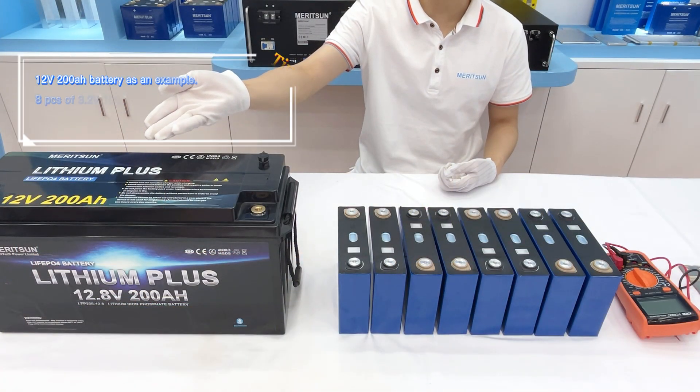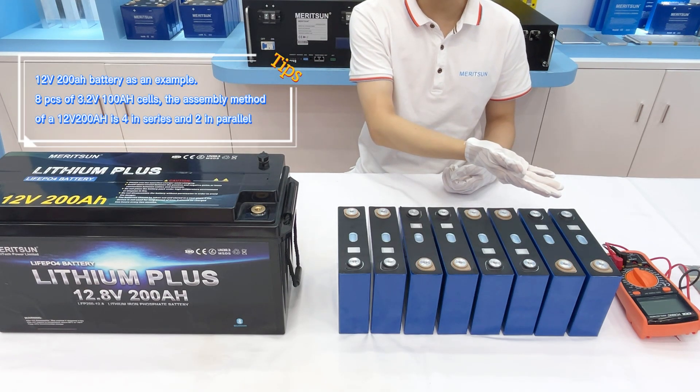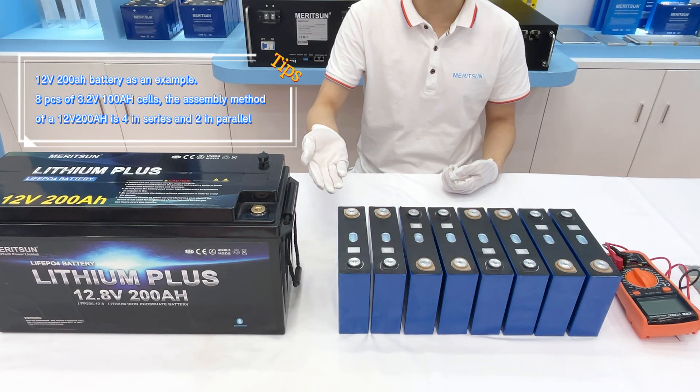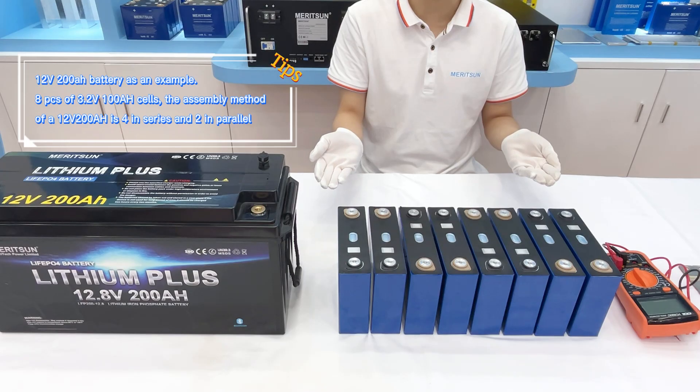I will use a 12-200mAh battery as a sample. You can see here is an LFP 3.2V 100mAh battery cell. The assembly configuration is 4 in series and 2 in parallel.